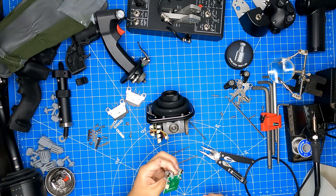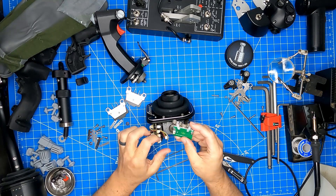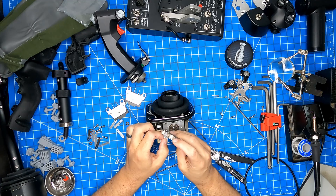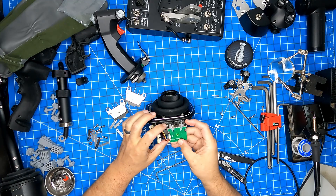Now that we've completed that, we're going to install what they call the accessory board. We're first going to connect the four-pin connector to it and then slide it over the posts, just as the previous board was installed.